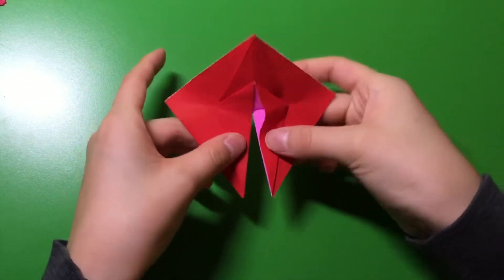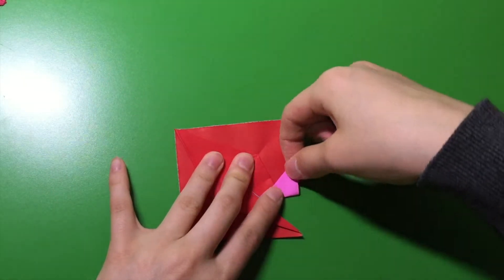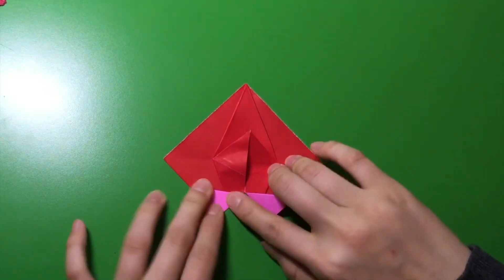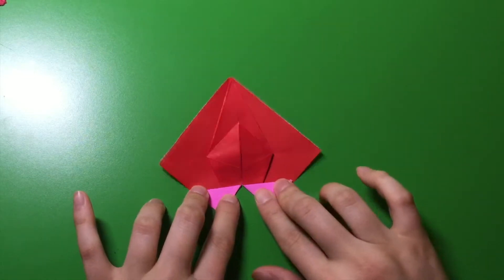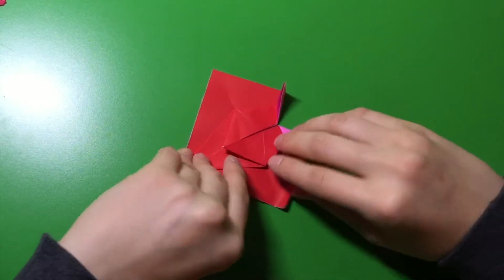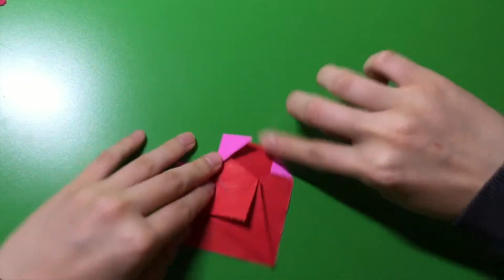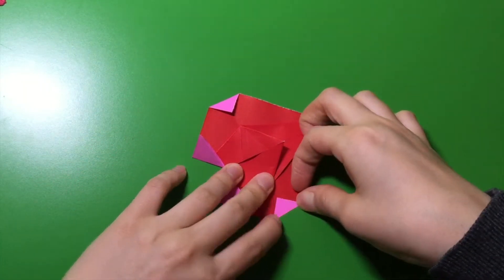From here, you're going to look at these two sides. You're going to fold this in half — this way. Like that. Now, these two corners, you're going to fold them in just a little bit. It doesn't really matter how much. There you go.